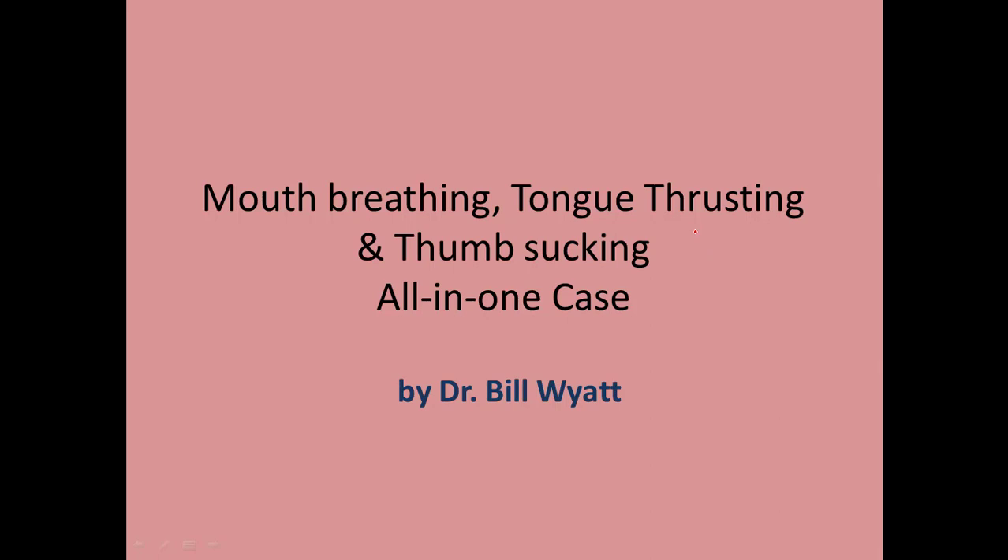Hi, this is Dr. Bill White again with the American Orthodontics Society. I'm going to talk to you just a short time this afternoon about the problem with this young lady. She's a mouth breather,